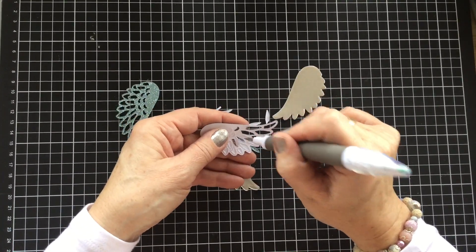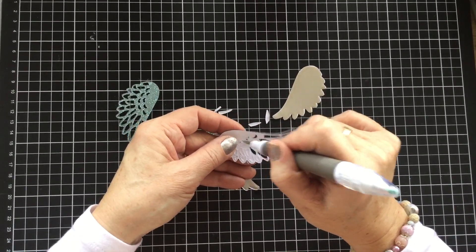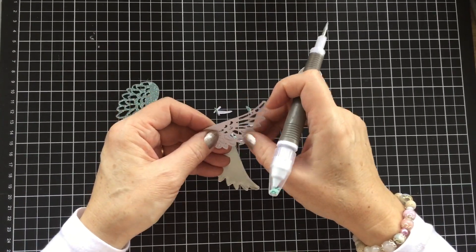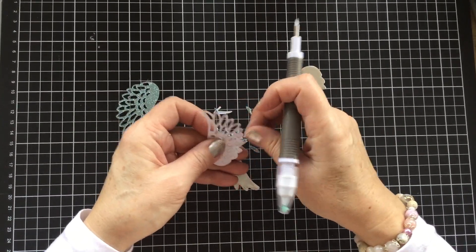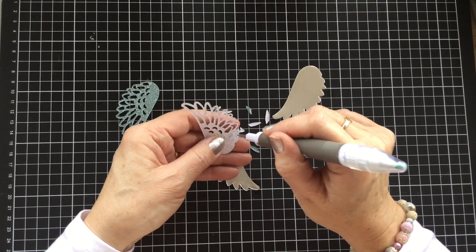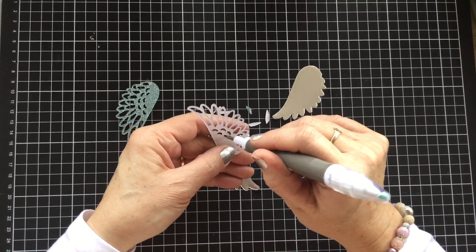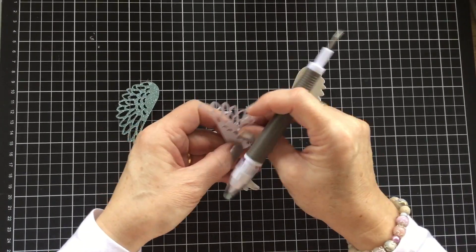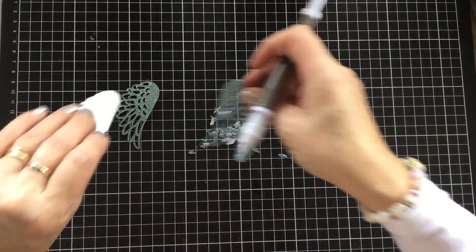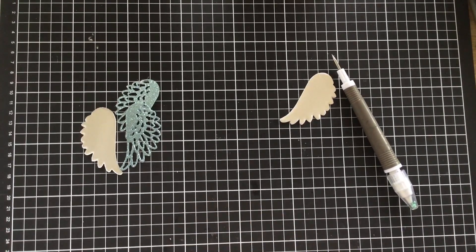These come out very easy. That's the nice thing about buying quality dies — they cut perfectly all the time. Some of the cheaper dies that you can purchase, the ones that come from AliExpress and places like that, they don't cut as well and they don't cut well over a long period of time — the more you use a die, the worse it's going to be. Not so the case with the Stampin' Up ones; they're made of very good quality steel.